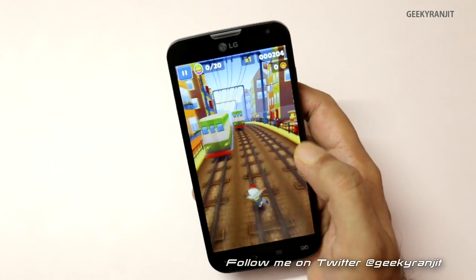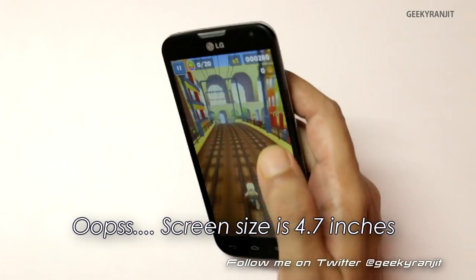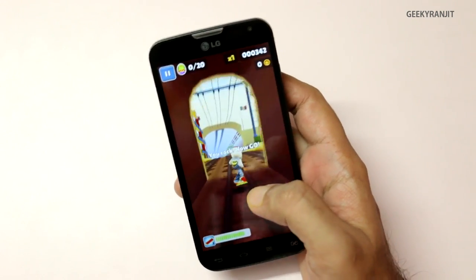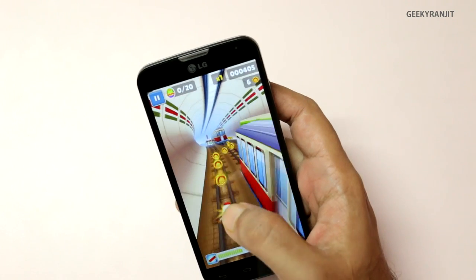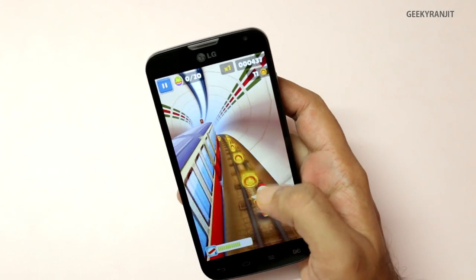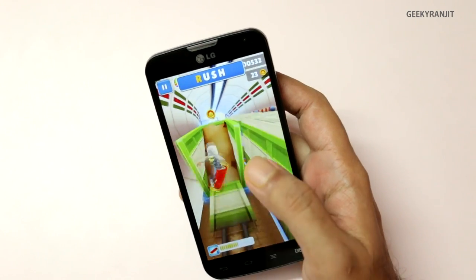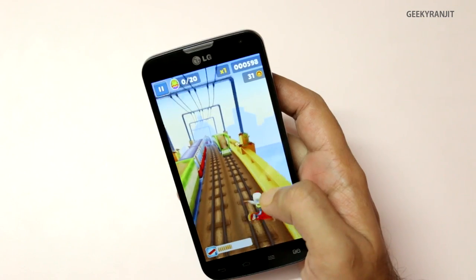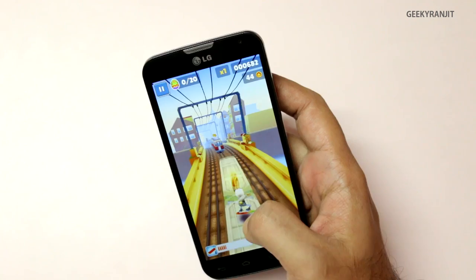Do notice the screen — it's a very good quality screen. It's a 4.8 inch screen, though the screen resolution is QHD, not 720p HD like the Moto G. This LG L90 also has a microSD card slot and you can move some of the games and apps to the SD card.